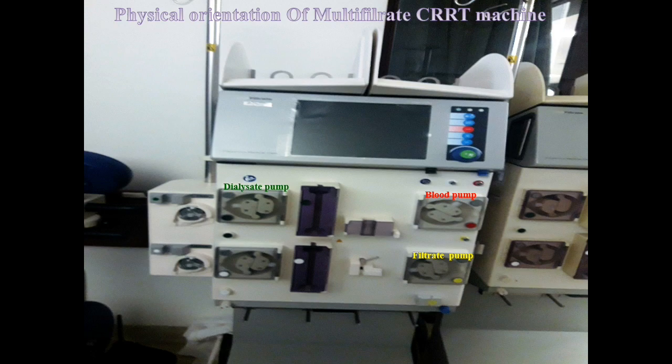The third is the green color-coded dialysate pump — its function is to regulate the dialysate fluid during CRRT. The fourth is the substitution pump, which is white color-coded, and its function is to regulate and maintain the substitution fluid during CRRT.